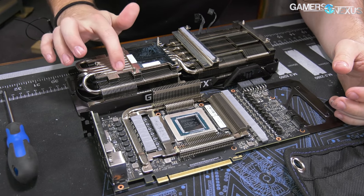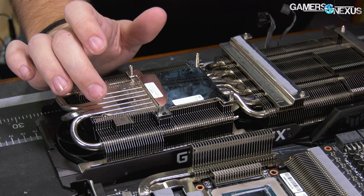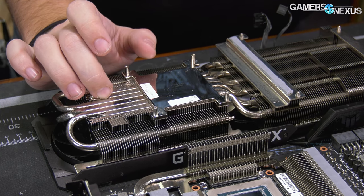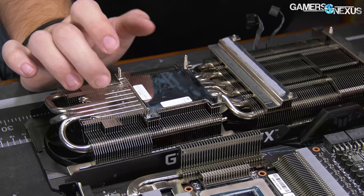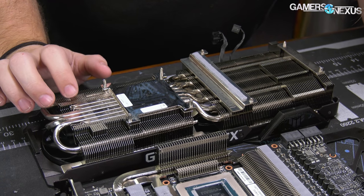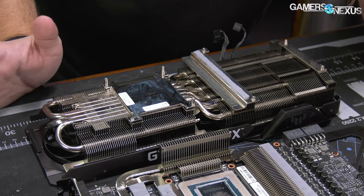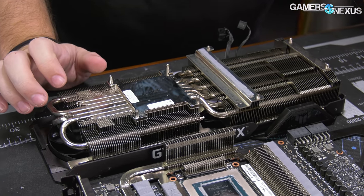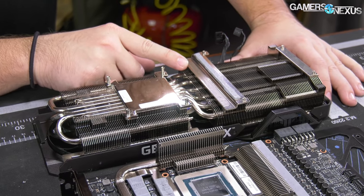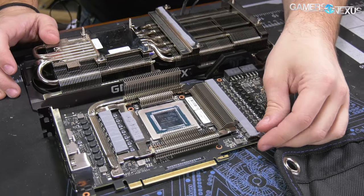For the heat pipes, you want as many as possible crossing over the silicon. ASUS has four that make pretty much full contact with the silicon, with additional partial contacts on the outsides of the plate. These are 6mm copper heat pipes that are nickel-plated — you can see a bit of copper peeking through to confirm. The cold plate itself is also copper and nickel-plated. There's a thermal pad for the inductors on this side of the board.